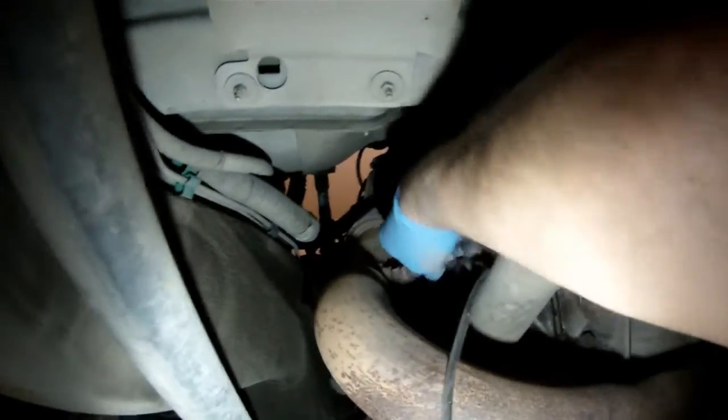If you do find a faulty O2 sensor, we recommend that you replace both upstream O2 sensors. Then go ahead and clear your codes and take another look at your fuel trims and O2 sensor voltages.